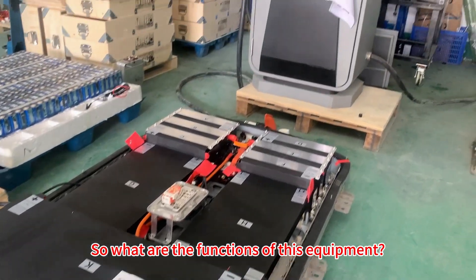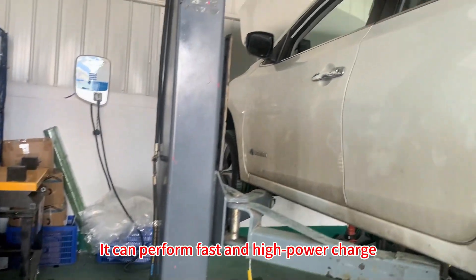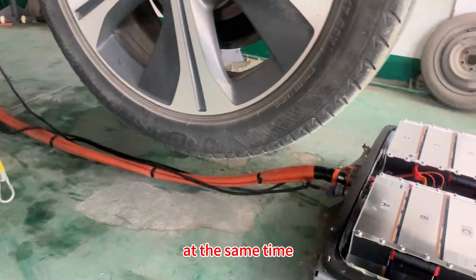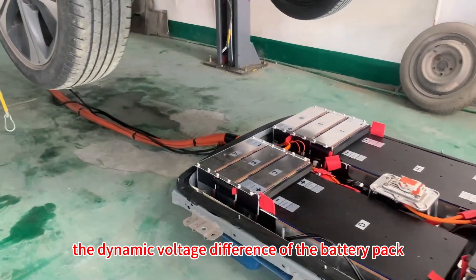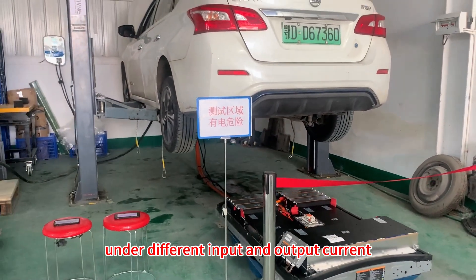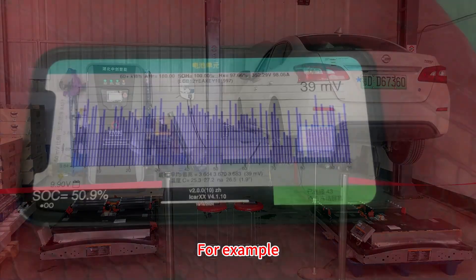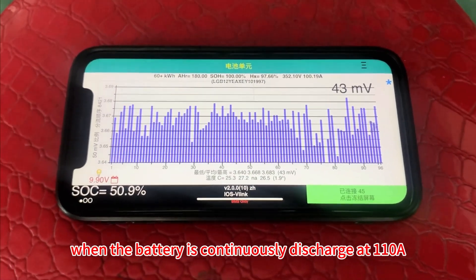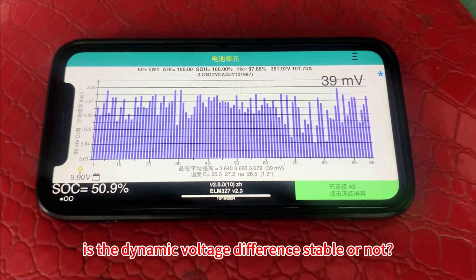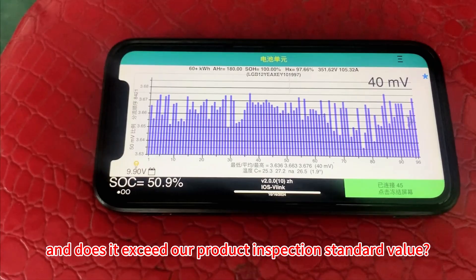So what are the functions of this equipment? Function 1: it can perform fast and high power charge and discharge tests on two Leaf battery packs at the same time. During the test procedure, the dynamic voltage difference of the battery pack under different input and output current conditions is monitored and recorded. For example, when the battery is continuously discharged at 110A, is the dynamic voltage difference stable, and does it exceed our product inspection standard value?